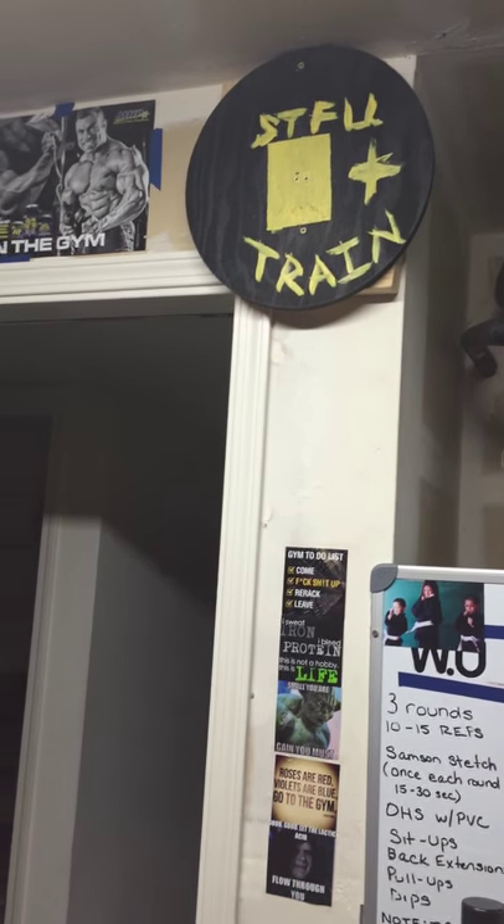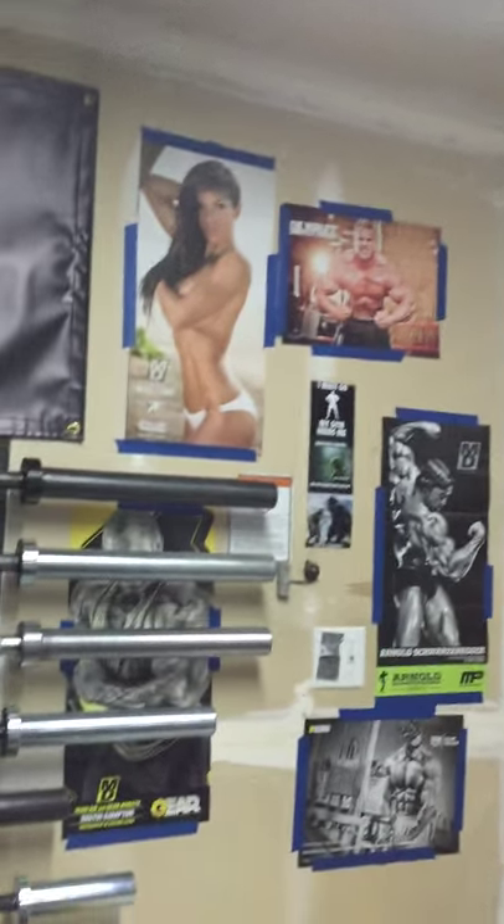I thought I'd do an updated video on my home gym. I use that for the wall balls — it's a little low but I stand further back. Changed a lot of stuff around.